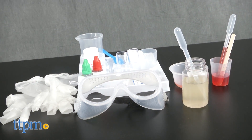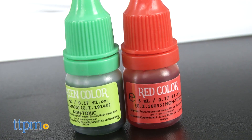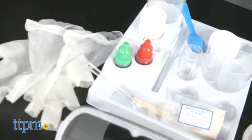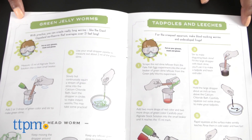This 23-piece slime lab kit comes with all the tools needed like safety goggles, gloves, lab station, food coloring, beakers, pipettes, and more to make basic slime and execute seven additional slime activities like ghostly eyeballs, fake fish eggs, and green jelly worms.